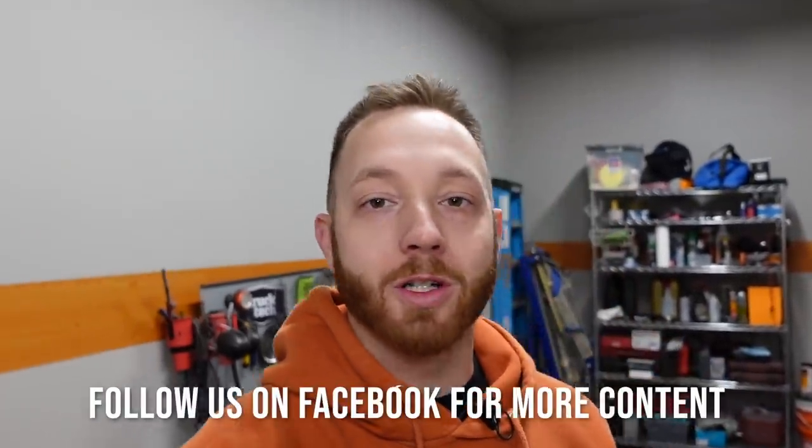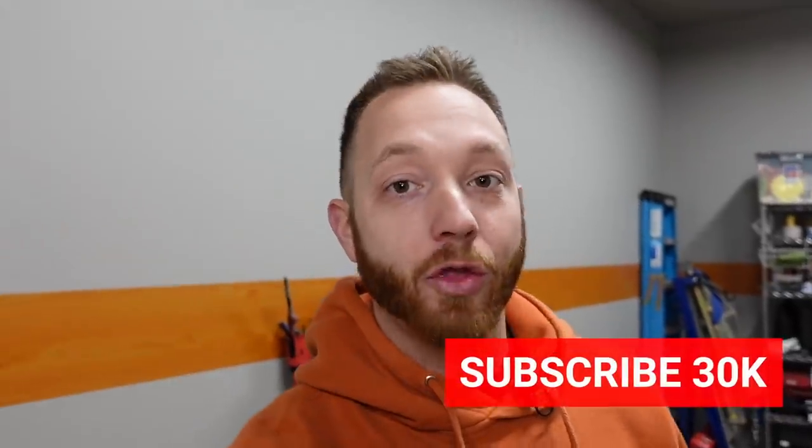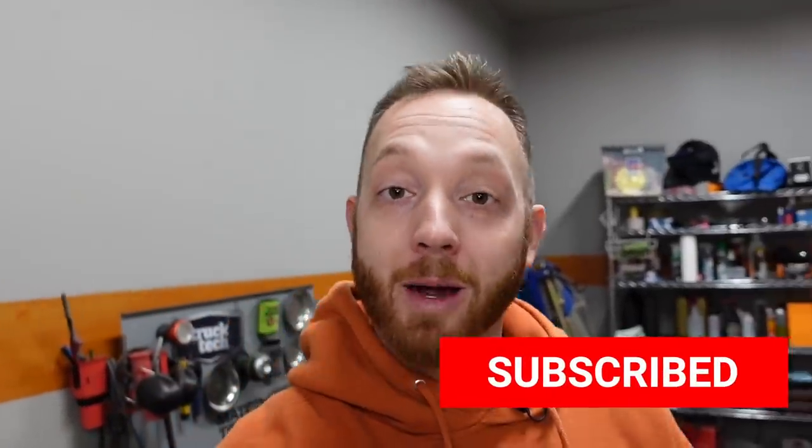Hey guys, welcome back to the channel. My name's LT and I've got a small shop in Central Utah and I work on custom and high-performance trucks and do a little bit of welding along the way. So if any of those things sound interesting to you, help me out and hit that subscribe button because I'm trying to get to 30,000 subscribers by the end of this year and I need your help to make that happen.